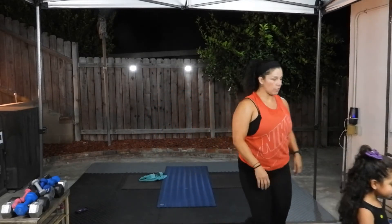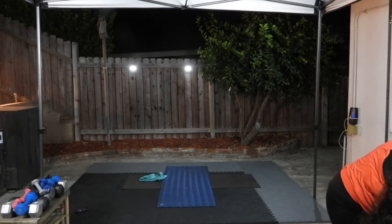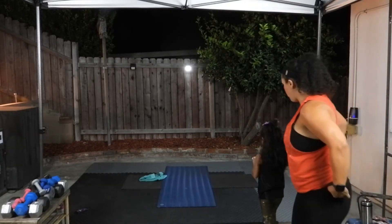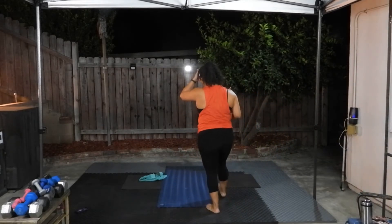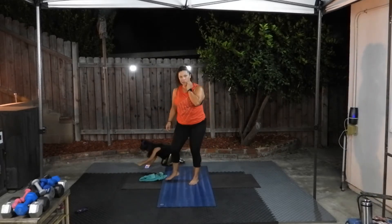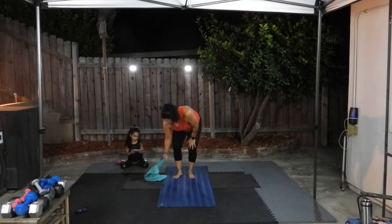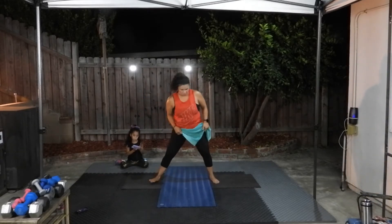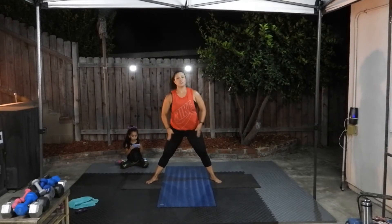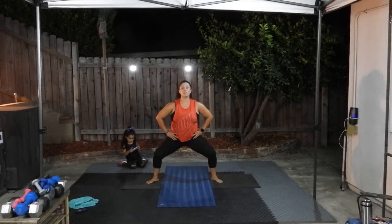Take a little water break. Now we're going to stand up — go ahead and stand up with me please. Take a nice wide stance, this time our feet are turned out to the corners of your space. You're going to bend your knees, come into a plie, and then lift up.